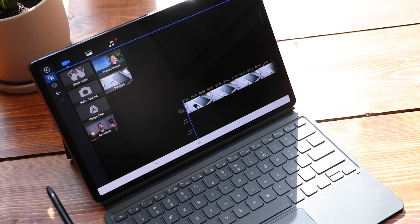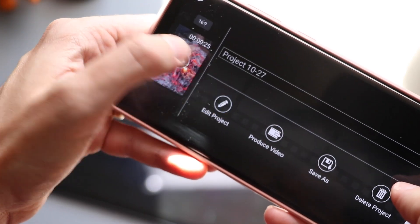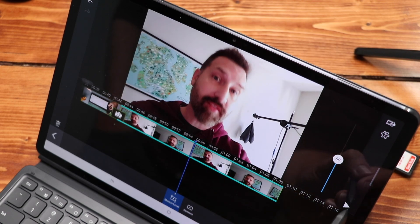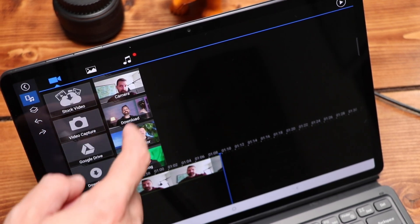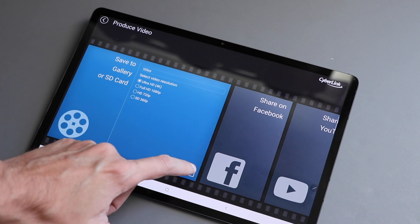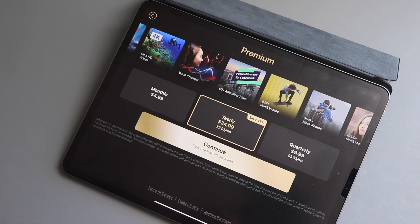I'll be using the Tab S7 Plus, but PowerDirector isn't just for Android tablets — it works on Android phones, iPhones, iPads, and even on the desktop as well. The same user-friendly UI experience applies to all of those platforms, so you don't need to worry about learning it all over again. Where this really shines is on a phone — you can shoot, edit, export, and post everything right there. The app is free and covers basic editing tasks, but if you want all the bells and whistles like 4K editing, stock images, music, lots of effects and filters, you can upgrade to their premium plan.